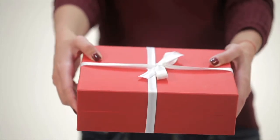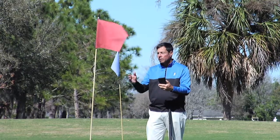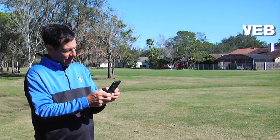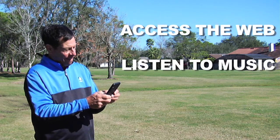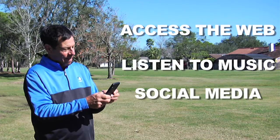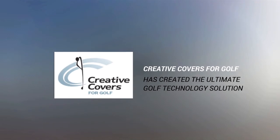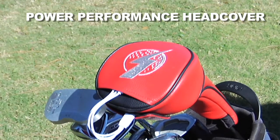Need a great gift for a golfer? On the course and out of charge? Today's golfers want the power to access the web, listen to music, or check out social media. Creative Covers for Golf has created the ultimate golf technology solution. Introducing the Power Performance Head Cover.